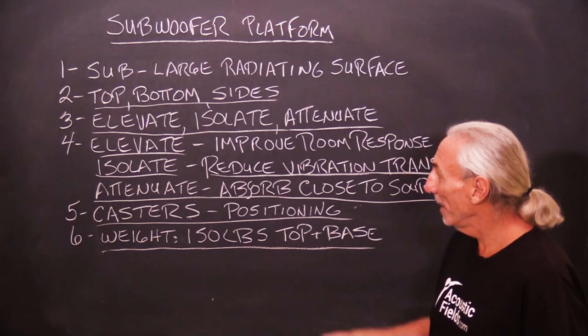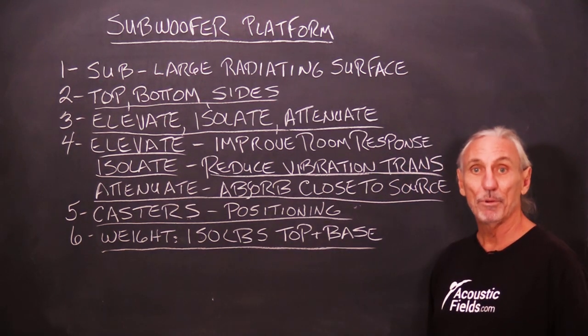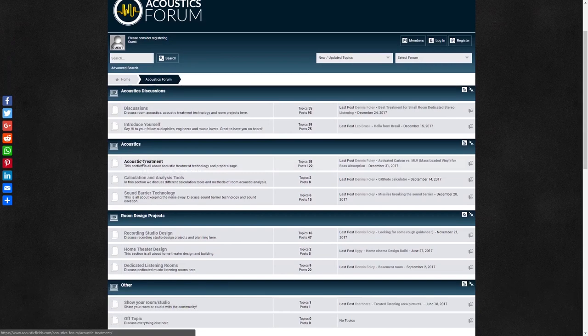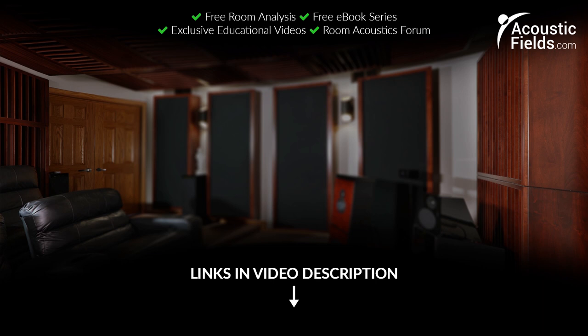So there it is — the subwoofer platform: elevate, isolate, and attenuate. Those are the three things we want to do with a subwoofer platform, and our sub platforms do that. Thank you for watching. If you liked it, please give us a thumbs up. We have a newsletter you can subscribe to — we offer special price discounts to those on our newsletter. And don't forget our forum on our own website where people ask questions; I check it every couple of days and we give real answers on a regular basis. See you next time.